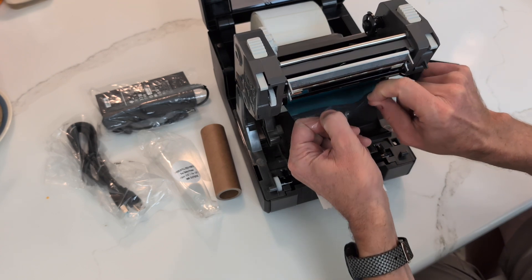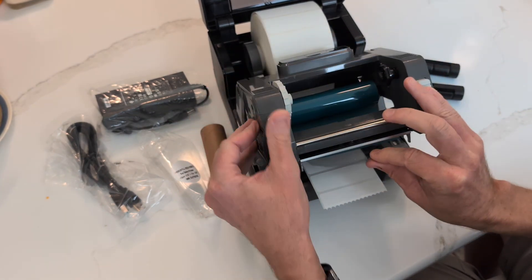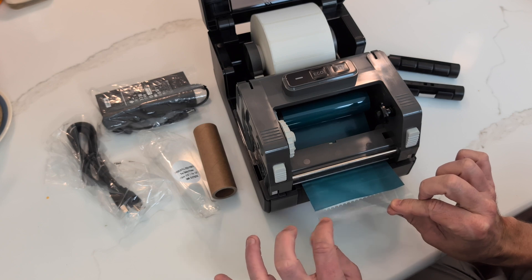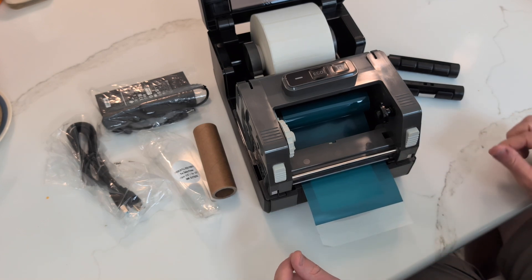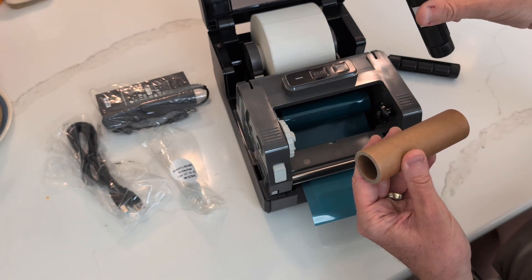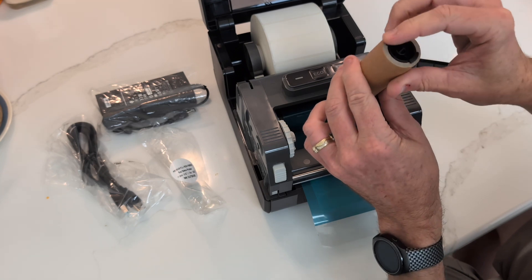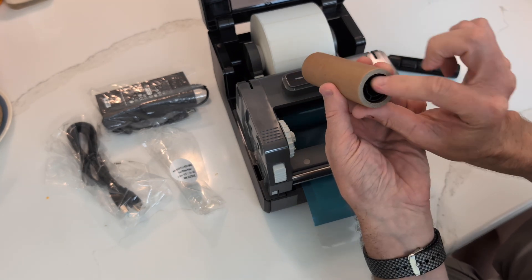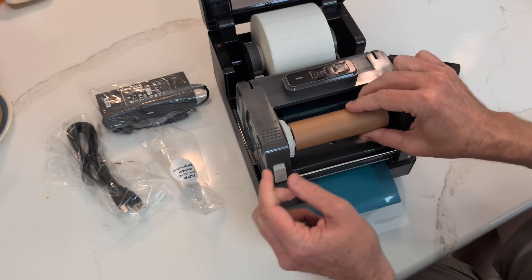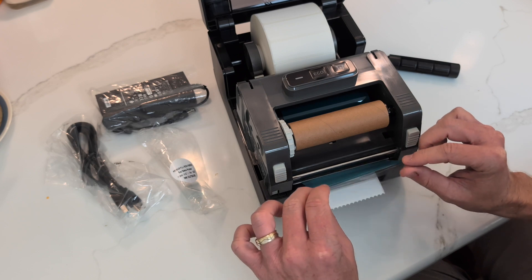Grab that starter tab and go ahead and close that gray door. Push this all the way down. Pull some more ribbon out and let that set. Now take the cardboard roller and one of the two spindles you removed earlier — push the spindle all the way inside the roller. The side with the prongs goes on the left, the open side goes on the right. Put that back in the place where the roller was, making sure it locks into place. This is where the used ribbon goes.